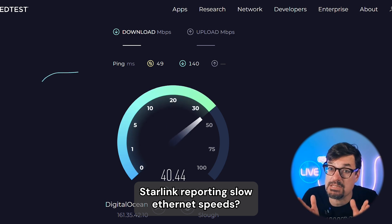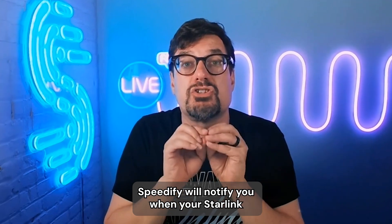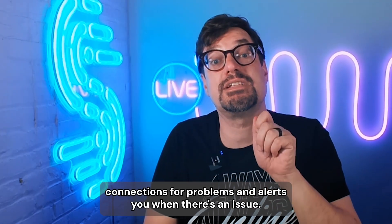Starlink reporting slow Ethernet speeds? What to do? If you're running the Speedify app, Speedify will notify you when your Starlink is detecting slow Ethernet speeds. Speedify constantly monitors your Starlink internet connections for problems and alerts you when there is an issue.